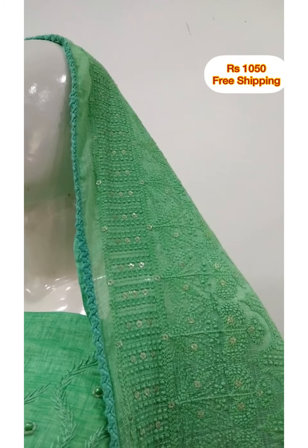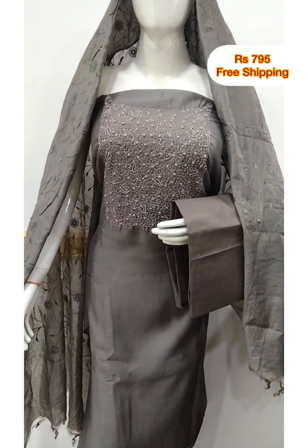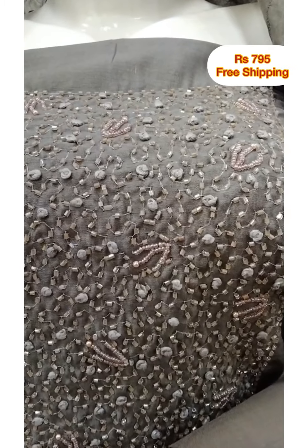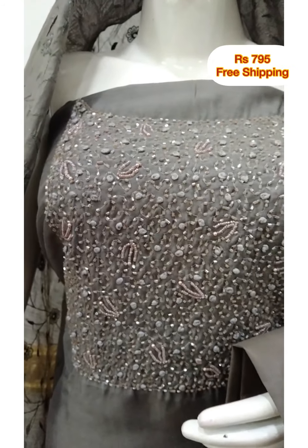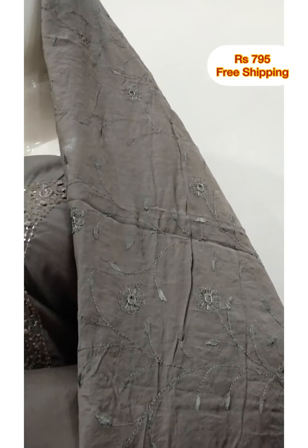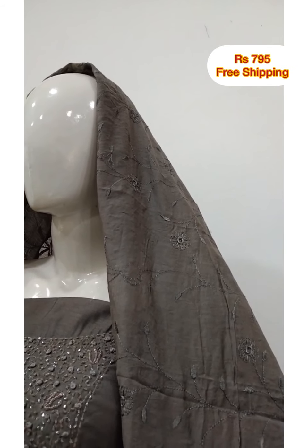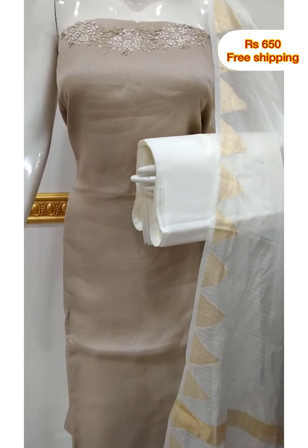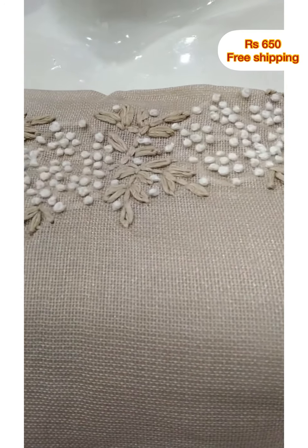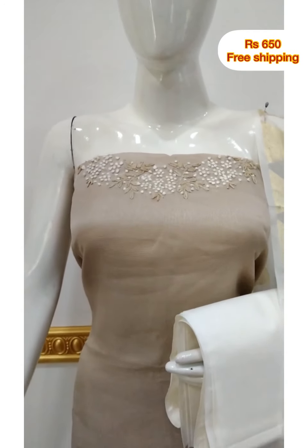The bottom is cotton silk fabric. The top is silk fabric, 2.4 meters. The bottom is cotton fabric, 2.4 meters.